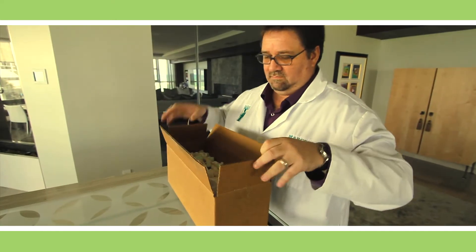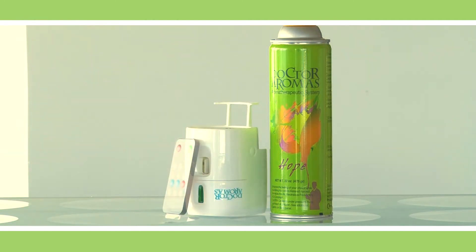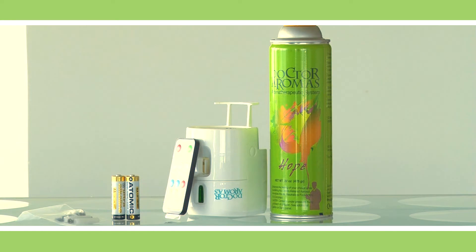When your Dr. Aromas package arrives, you'll find a bottle of fragrance, a white dispenser, a remote control, two 2A batteries, and a screw and an anchor.